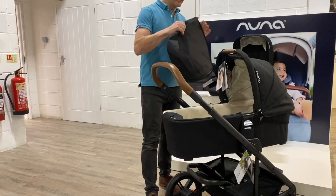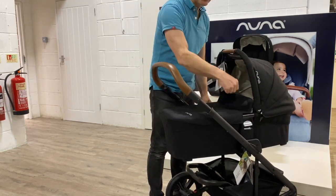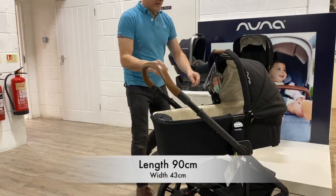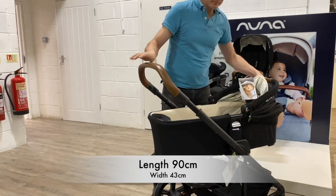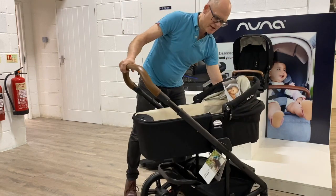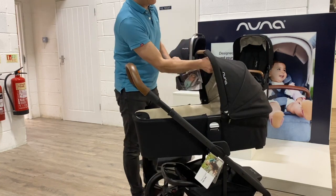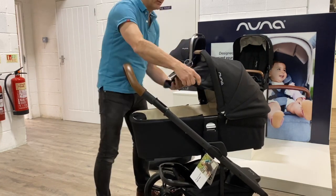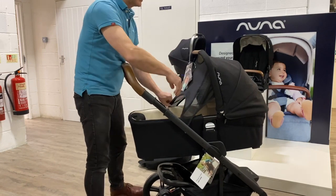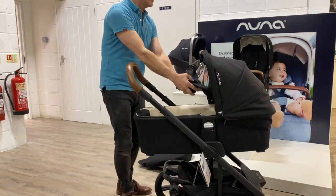Nice little feature: the apron is magnetic, it simply magnets on — you're not looking for zips or anything else to get it in place. Nice big carry cot, a good long decent size. As with all Nunas, it has a built-in sun shield which is also magnetic and goes on the top, stopping the light getting in baby's eyes.